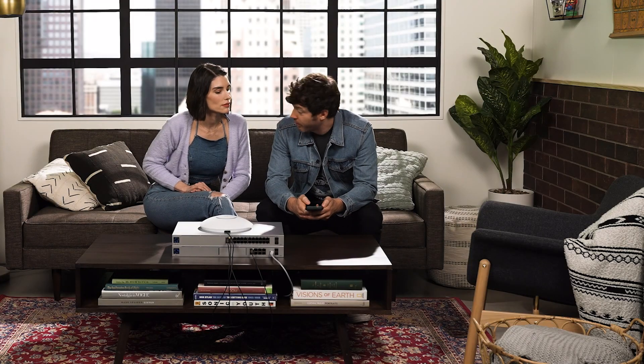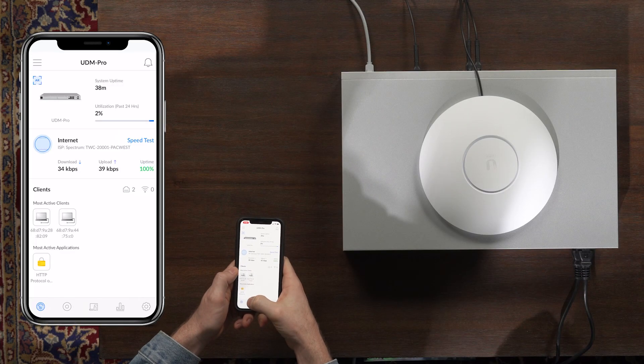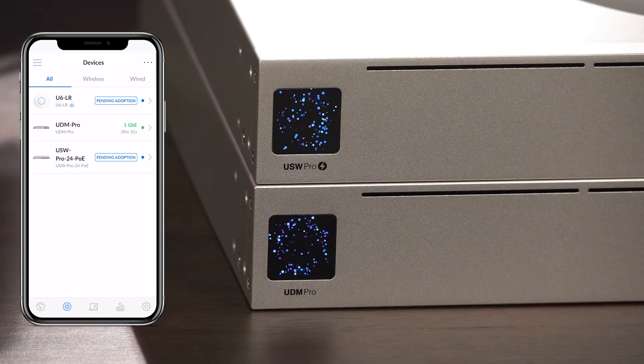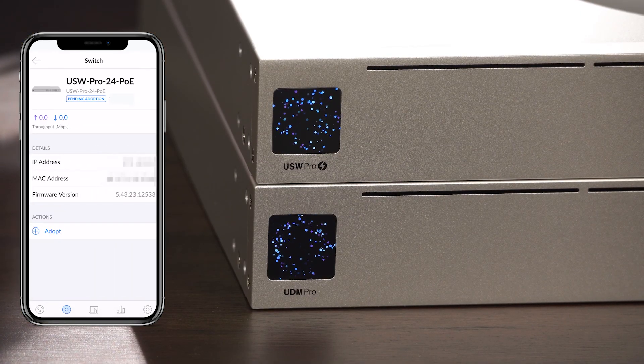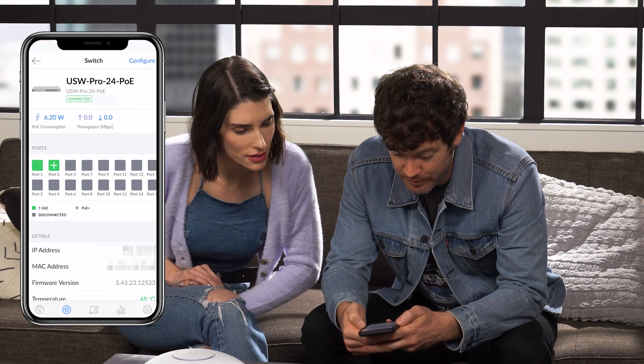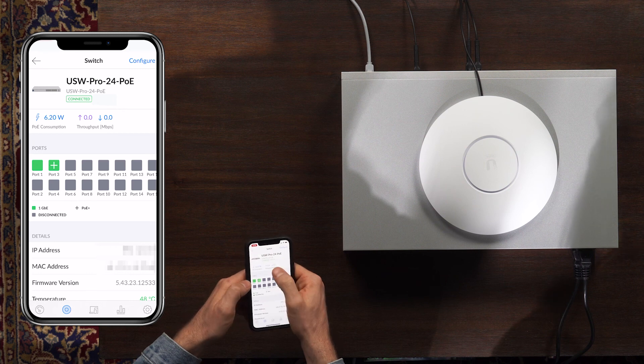Now that we've set up the UDM Pro, we're going to set up the switch. We're on the dashboard right now, and this button takes us to devices. This is pending adoption — we're going to do that and adopt. Look at all the ports! That's done.